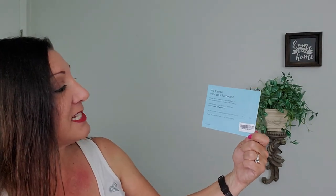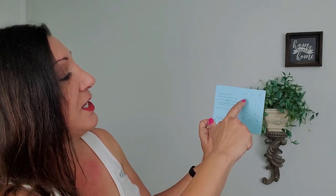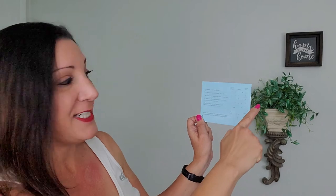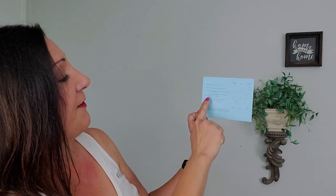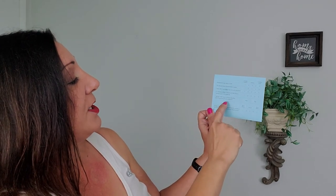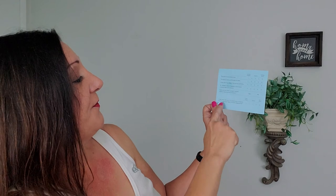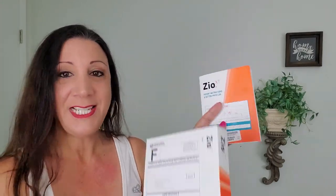It says: we would love to hear your feedback. Please answer the questions on the back of this card and return it with your device. May we contact you to discuss your Zio experience — yes or no? If yes, please provide your email address. The back says: the device was easy to use, strongly disagree to strongly agree; the device was comfortable to wear; I was able to go about my normal activities; if I needed a heart monitor in the future, I would wear a Zio device; and have you ever worn a heart monitor before? I'm going to fill out the survey and send it in the box along with the booklet.